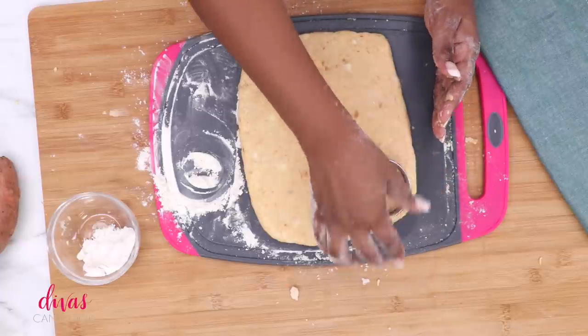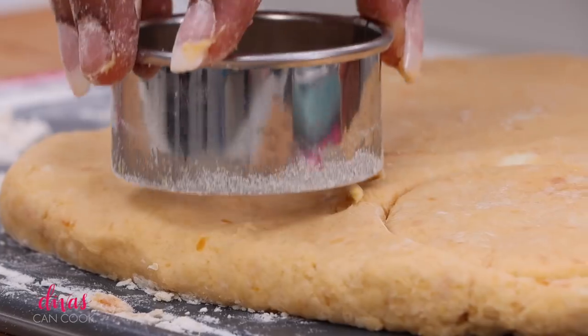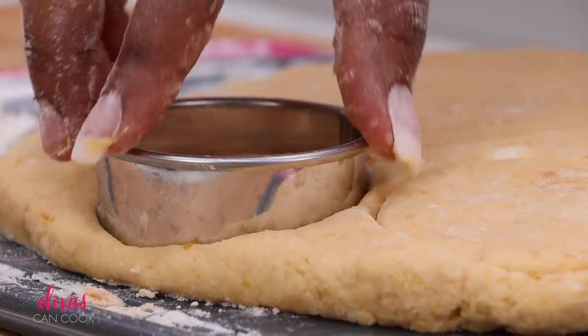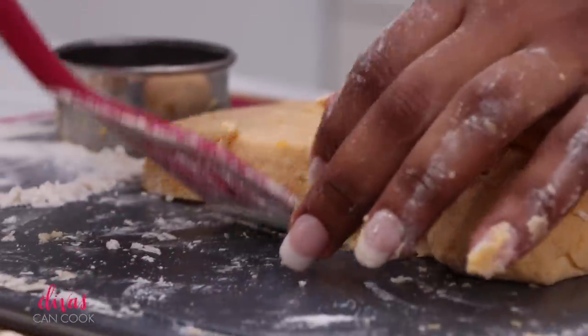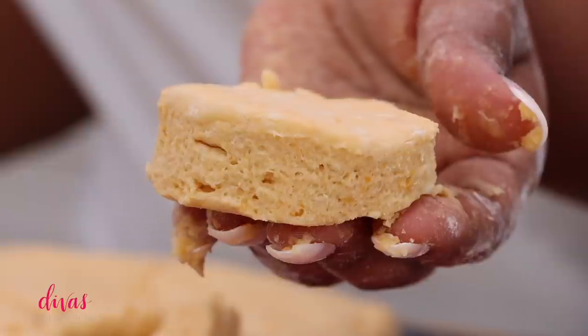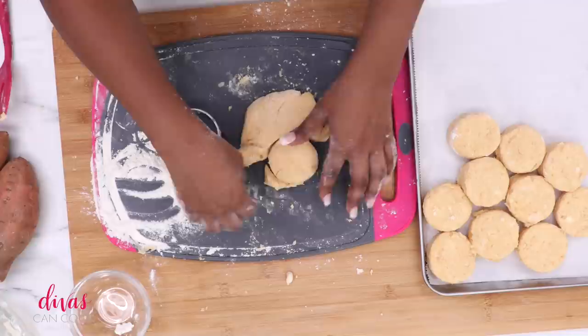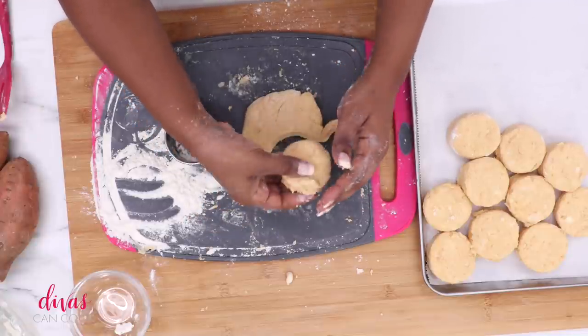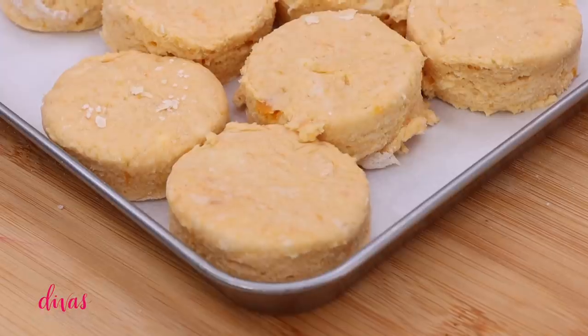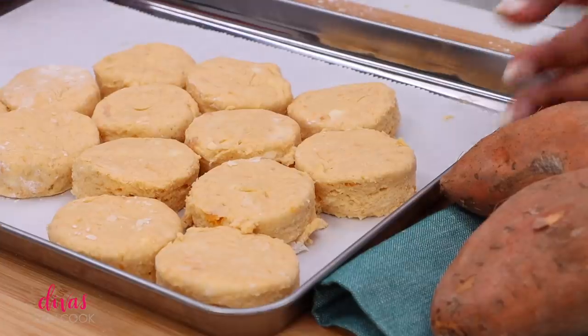Go ahead and cut out your little biscuits. Make sure you go straight down — don't twist that cutter, just go straight down. That way the biscuits will rise up so beautiful. Once you have all your biscuits cut out, place them on your prepared pan. I love how you can see the little specks of sweet potato in the dough. Once all your biscuits are on the baking sheet, make sure they're touching each other — that's going to help them rise up so beautiful, so put them close together.